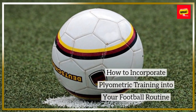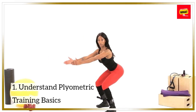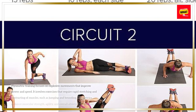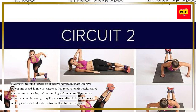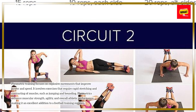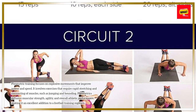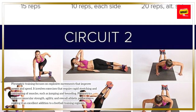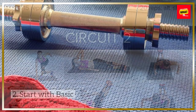How to Incorporate Plyometric Training into Your Football Routine. Plyometric training focuses on explosive movements that improve power and speed. It involves exercises that require rapid stretching and contracting of muscles, such as jumping and bounding. Plyometrics enhance muscular strength, agility, and overall athletic performance, making it an excellent addition to a football training regimen.